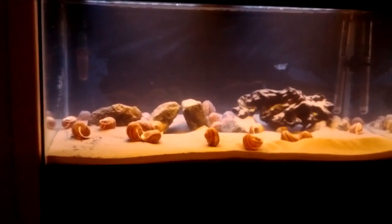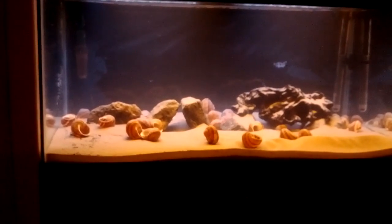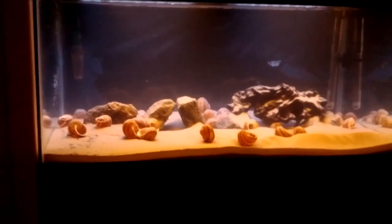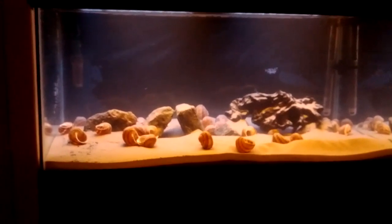There will be some kind of shell dweller setup, maybe some kind of rock dwellers. I will keep you updated. Bye bye.